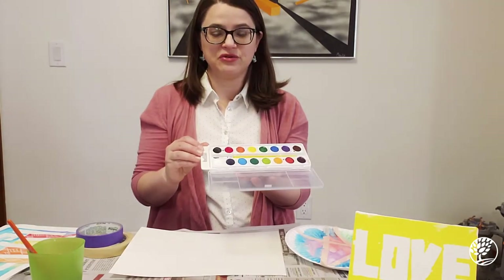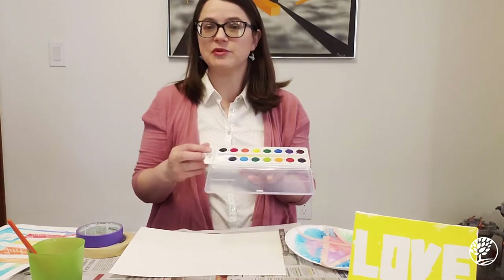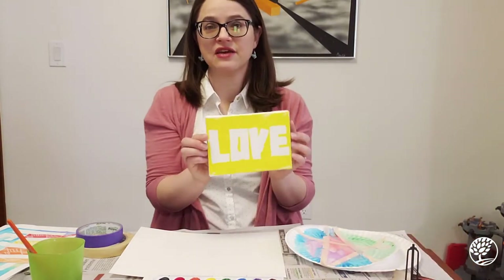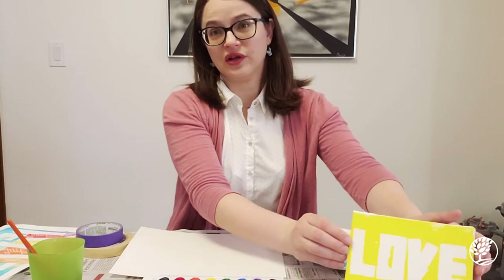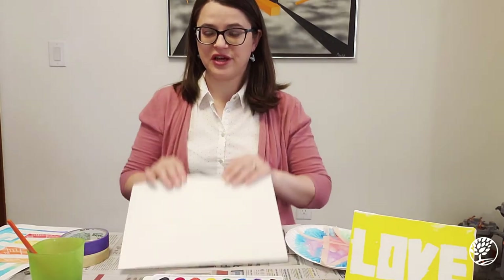I'm using heavyweight paper, so for this one watercolor would be fine. If you're going to do a tape resist painting on a canvas, you would want to use something like an acrylic instead. Any kind of paint is fine, just as long as it matches whatever you're using as your canvas.